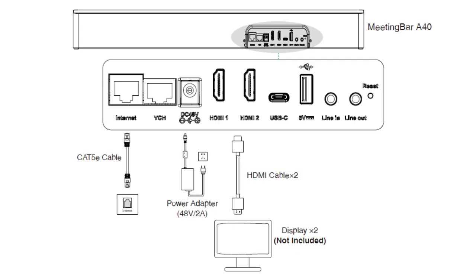Now let's take a closer look at the ports of the Meeting Bar A40. On the back of the A40 you'll see a USB-C port, which is what you use to connect the device. There's also an HDMI port for video output so you can easily hook it up to a screen or monitor. If you prefer a wired connection, there's a network port for ethernet ensuring you get the most stable connection. You'll also notice a USB-A port for connecting external devices like cameras or storage, and a DC power input to plug in the power adapter.